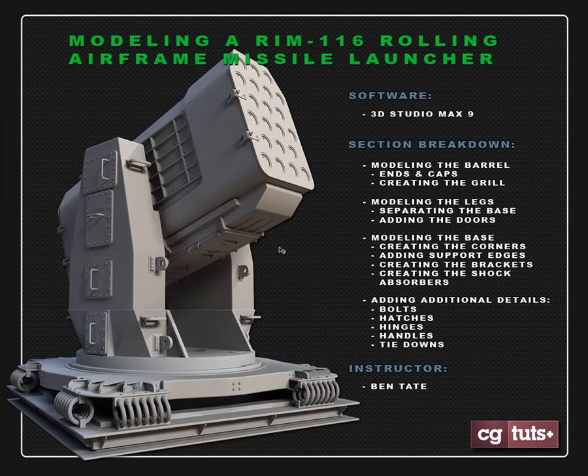Hey, this is Ben Tate for CGTuts. In this modeling tutorial we're going to be modeling the RIM-116 Rolling Airframe Missile Launcher. This is the kind you'd find on the deck of a battleship, so it's an anti-aircraft missile launcher. As you can see it's pretty complex — we have quite a few pieces. Some are pretty simple and others are pretty complicated, like these pieces down on the base. We've broken it into three major pieces: the barrel, the legs, and the base.